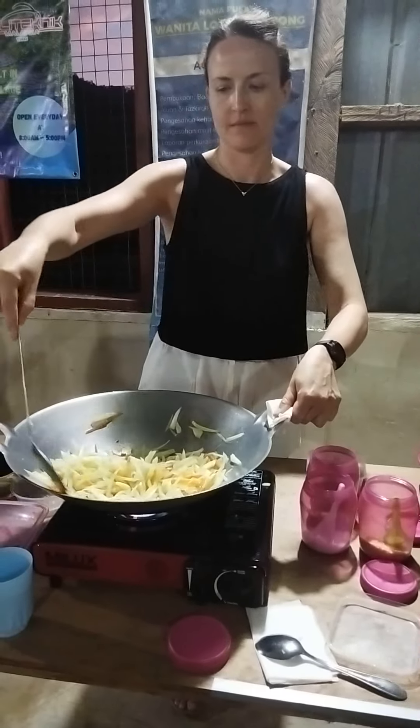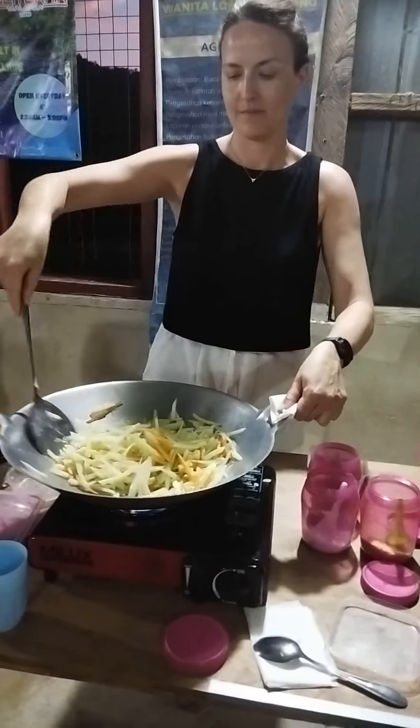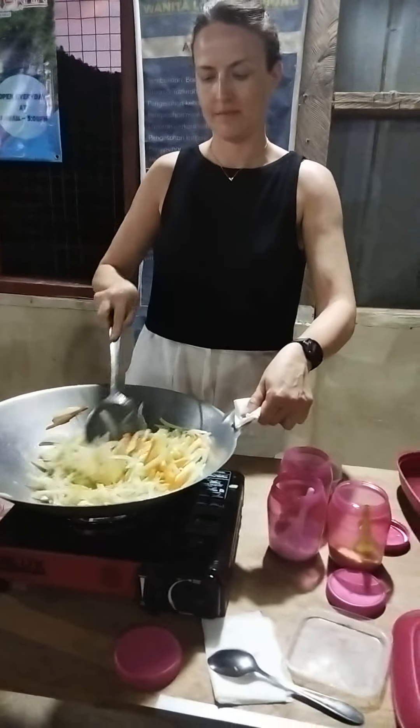What was that? Was that water? No, just water. That was water.